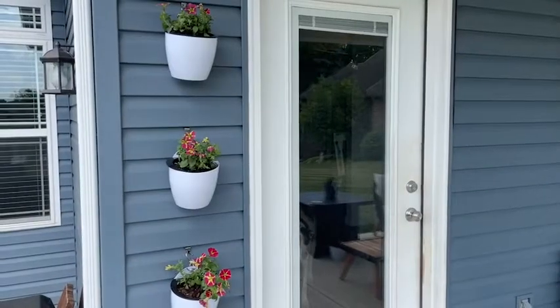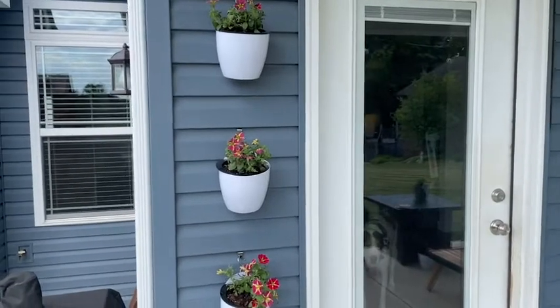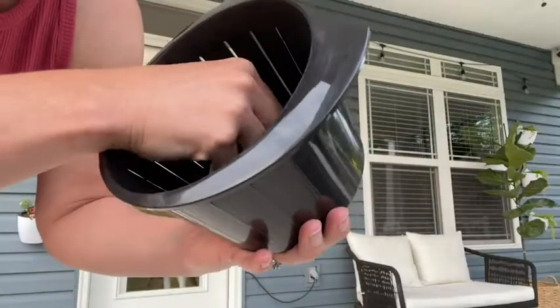I've got another three off to the right — I'll show you — but it's a pack of seven, so I didn't fill this one up because I wanted to show you the design. It's really smart. They have an interior pot, tons of drainage holes, and a little rope that goes in the bottom two holes of the container.